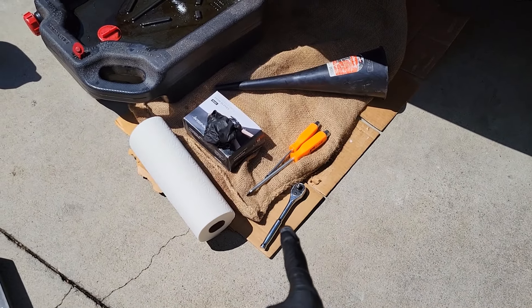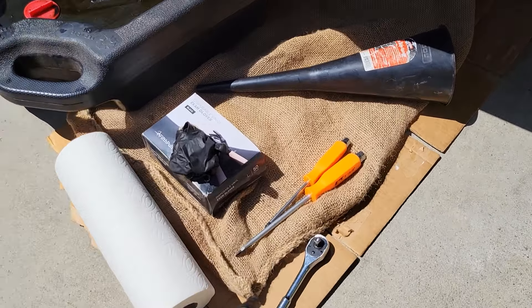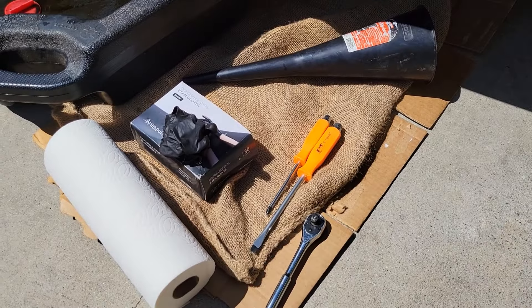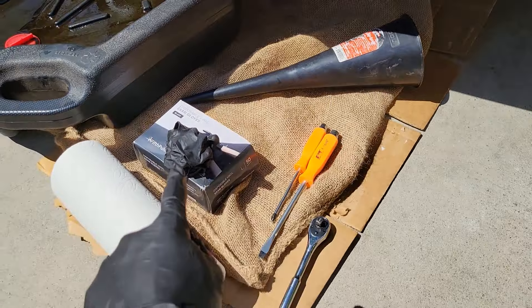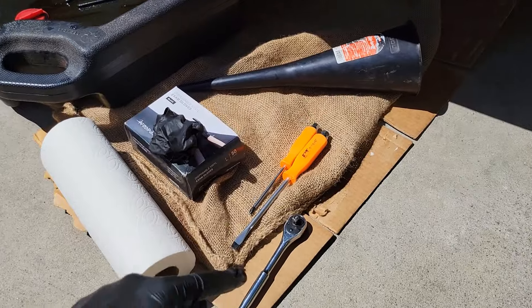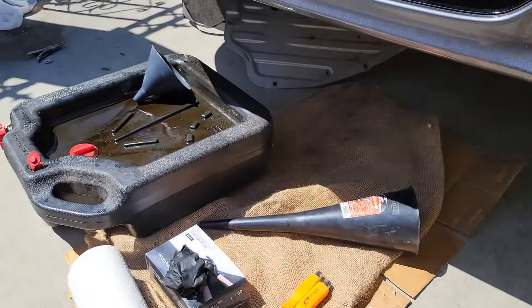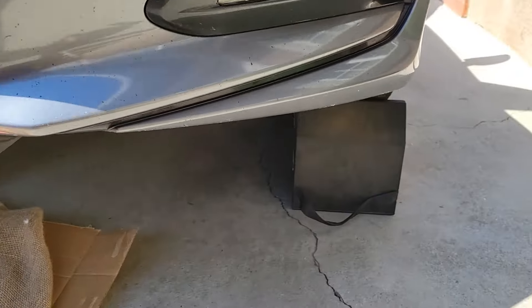First we have a 3⅛ inch ratchet — we're going to use this to crack open the nut for the transmission housing. Then we're going to have a flathead and a Phillips screwdriver, a long funnel, some gloves, and a good amount of towels. We're also going to want to use some cardboard and rags to help catch the spill, and of course an oil pan.